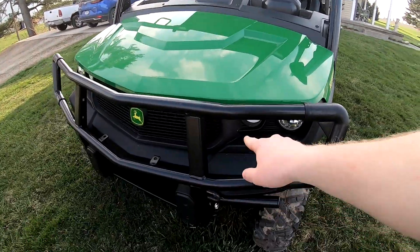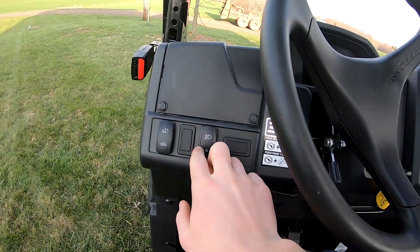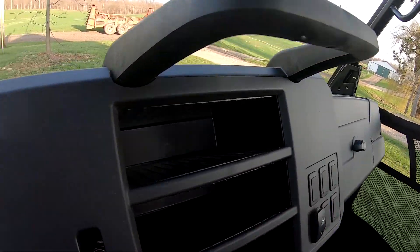Our other Gator had two lights in the front. The newer Gators now have LED lights up top also. To turn your front two on is right here, and your top two LEDs are right here. There are lots of compartments for different things.